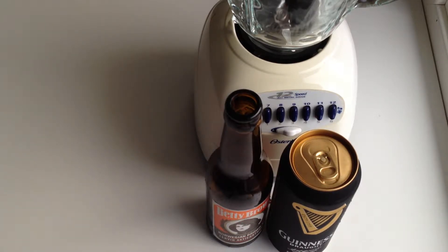Hey guys, it's Whitney from Thanks for the Food, and I'm here today to show you how to make a beer milkshake. This recipe was inspired by a recipe that I saw on Chow.com's video channel on YouTube called 'How to Make a Beer Milkshake' — it's a Chow Tip.